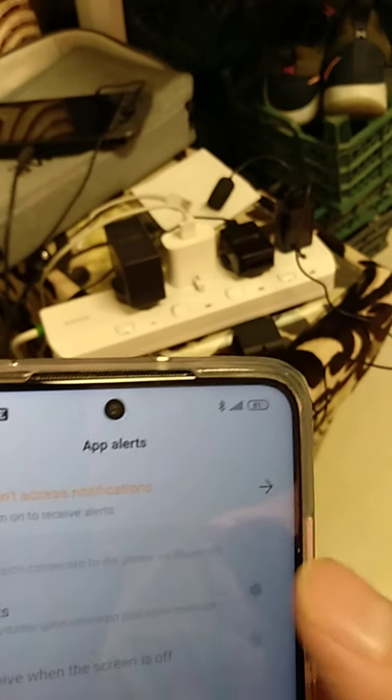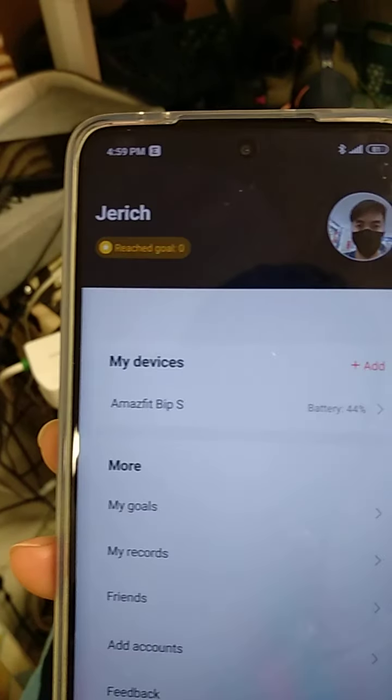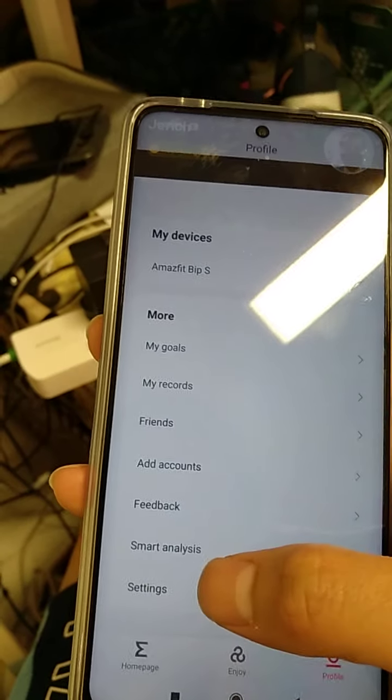You can also manage alerts and activate features here. There's a profile section where you can edit your profile, set your goals, view your records, and access settings.